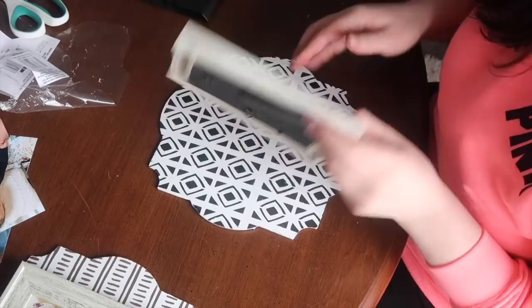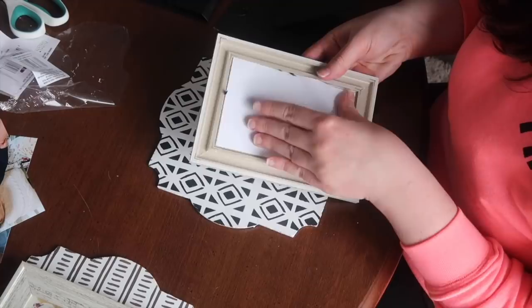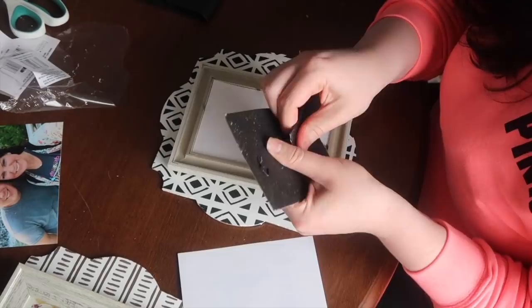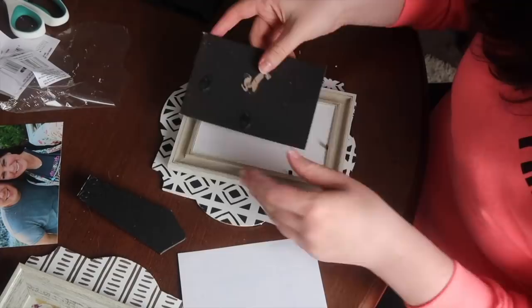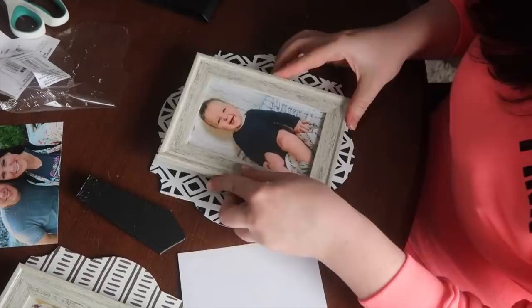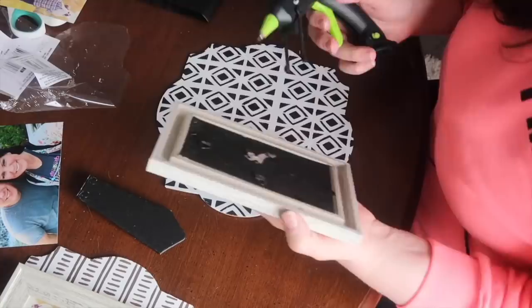Then I opened up my frames and replaced them — one with a picture of Finn, and another with a picture of Alex and I at a Walt Disney World trip we took back in 2018. Still one of my favorite trips. I popped off the back so it would sit flat on the sign and glued the frame onto the backing. I realize I won't be able to change the images, but I really love that picture of Finn and the picture of Alex and I won't go out of style.